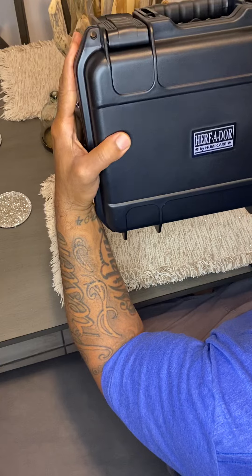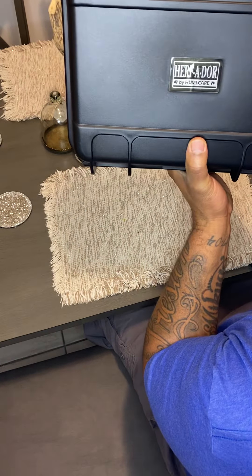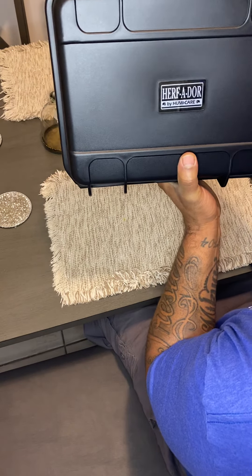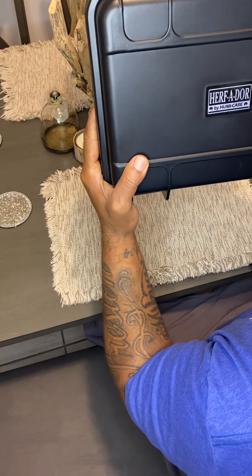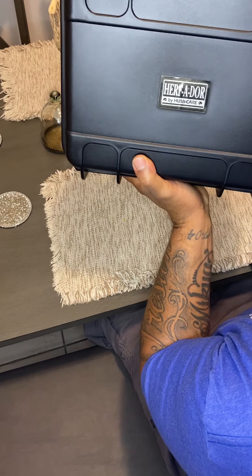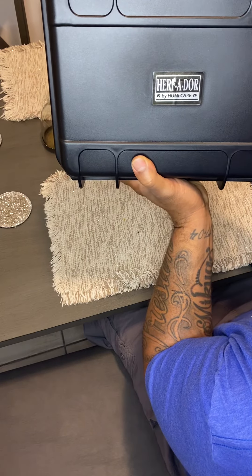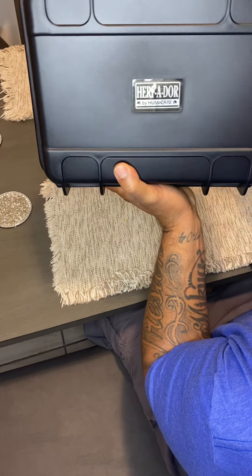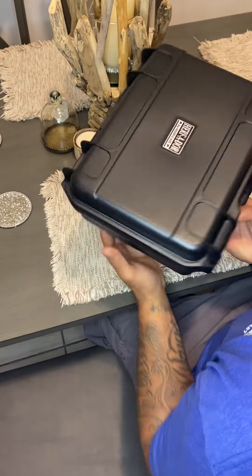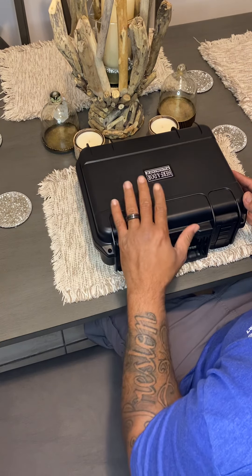I recently purchased this because I went out of town for a week and I only had a small humidor that only holds 15. I figured I need something a little more that can last me the whole week — I can take my cigars, keep them safe, keep them humidified, have variety, and enjoy the whole week. So I purchased this.